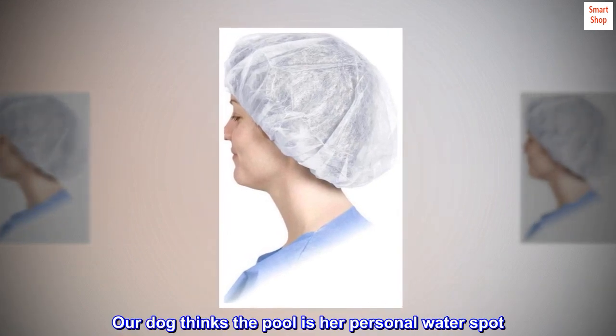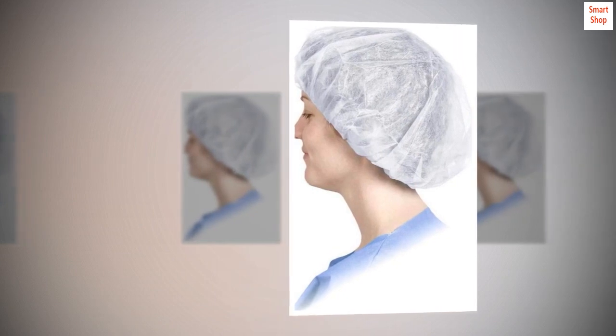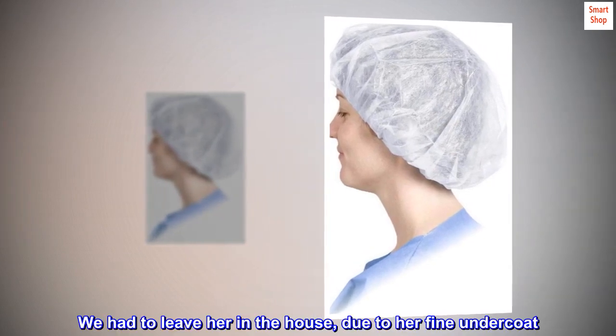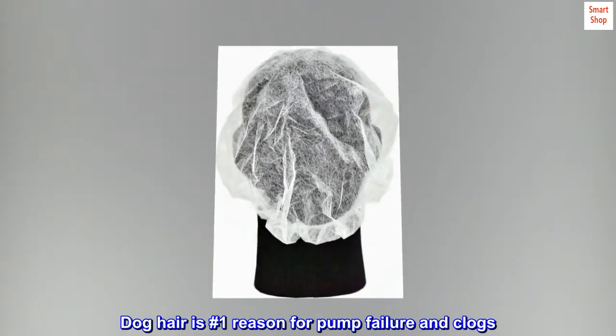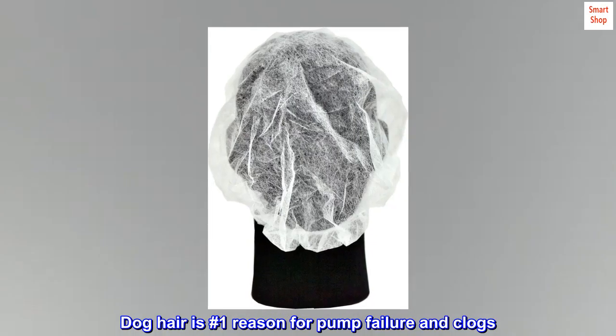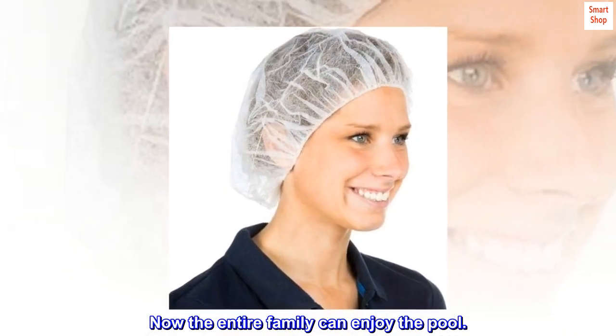Our dog thinks the pool is her personal water spot — no keeping her out. We had to leave her in the house due to her fine undercoat. Dog hair is the number one reason for pump failure and clogs. Now the entire family can enjoy the pool.